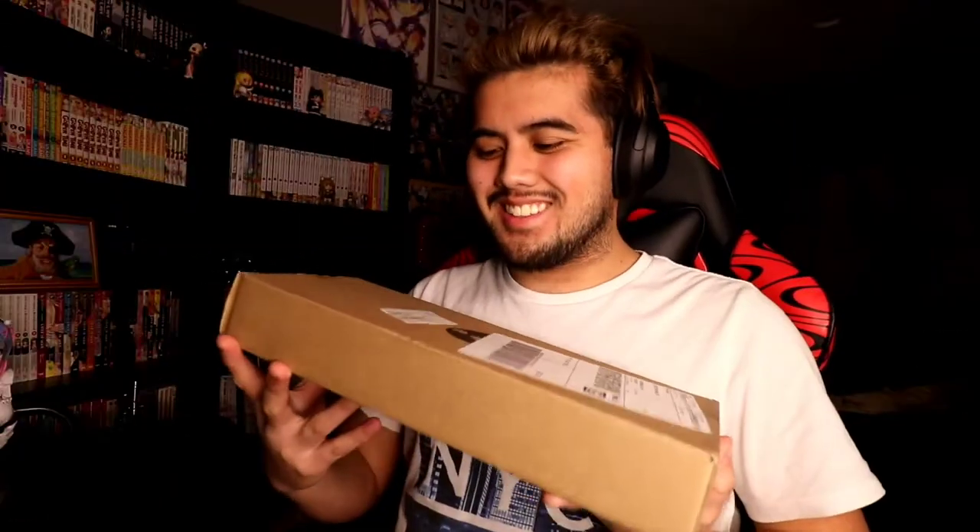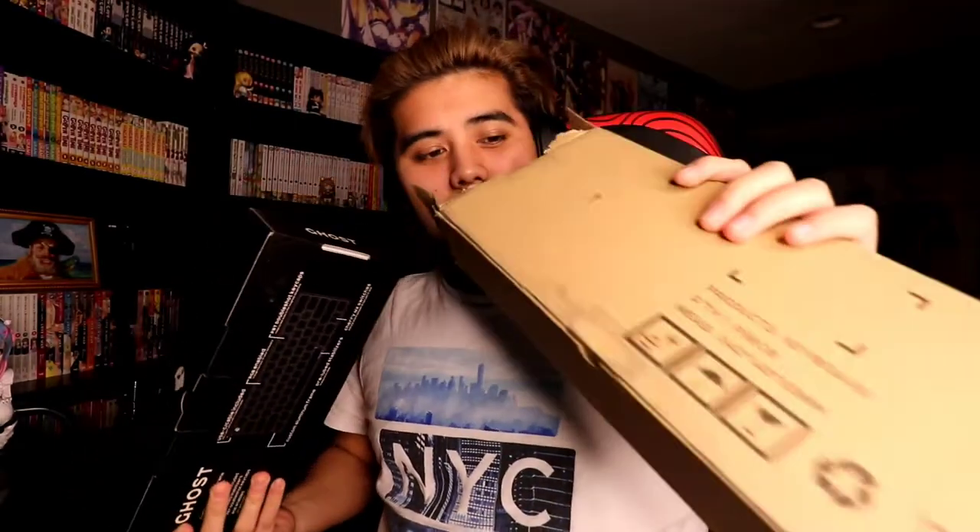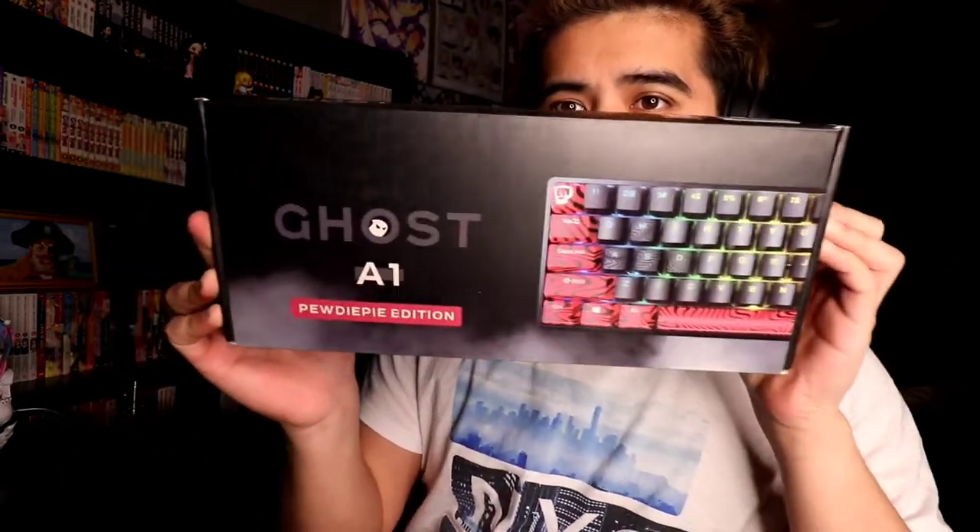How's it going bros, today we have another unboxing, but it's not a figure — we're actually unboxing a keyboard. As you saw by the title, it's the PewDiePie keyboard. I actually ordered this once before and it came in broken. I told them to package it better, and they literally just put a box inside a box. Let's hope it's not broken this time. Here it is — the Ghost A1 PewDiePie edition.